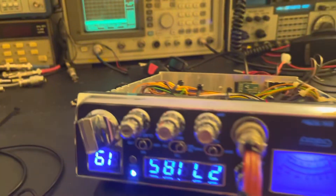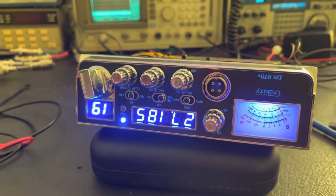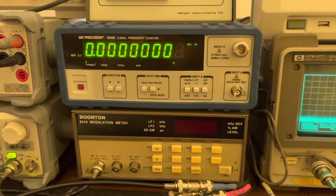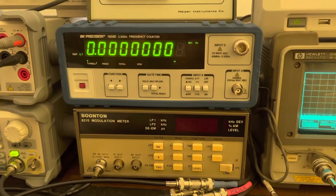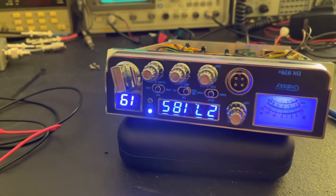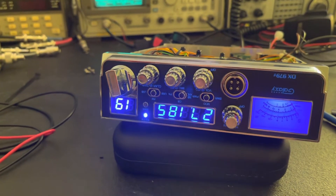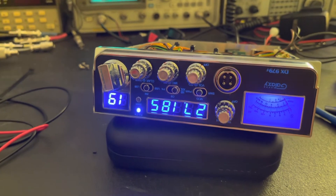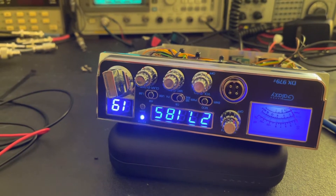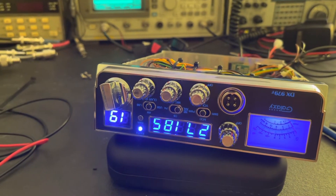I think she's set up pretty decent. Compared to what she was doing from the factory, what a huge difference. As far as drift, she drifted about 75 hertz down in 25 minutes. In the first segment of the video, I hooked her up and she was about 111 hertz off starting the PLL alignment. I let it sit for 25 minutes and she had drifted down in frequency 75 hertz. Once she was stable, I went ahead and did the alignment and she came out spot on. We'll get her flipped over and do a transmit test next.